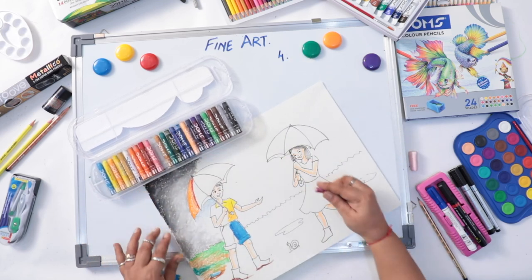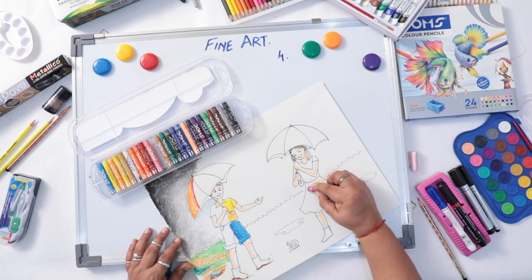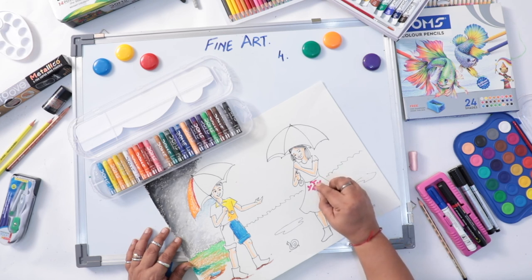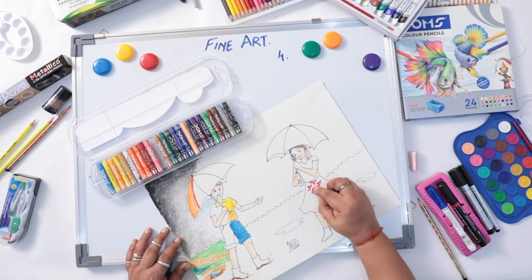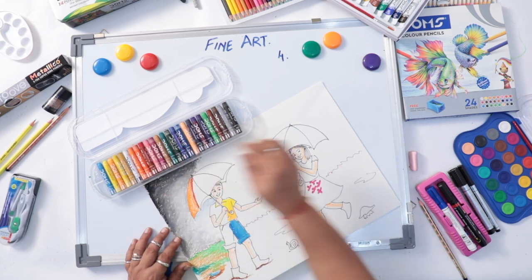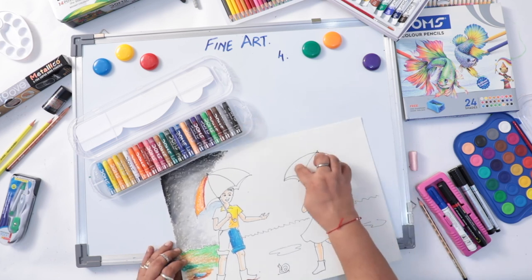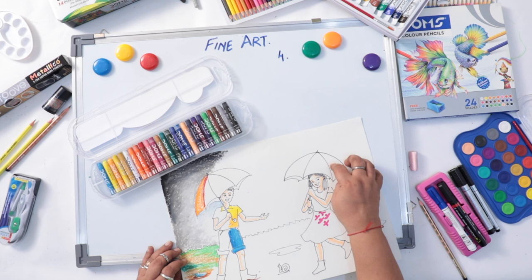For the girl's dress, I am doing a three petal design. Keep white space and design. Grass color, sky color — everything you have learned. Your umbrella also — you can create some design and complete the work.